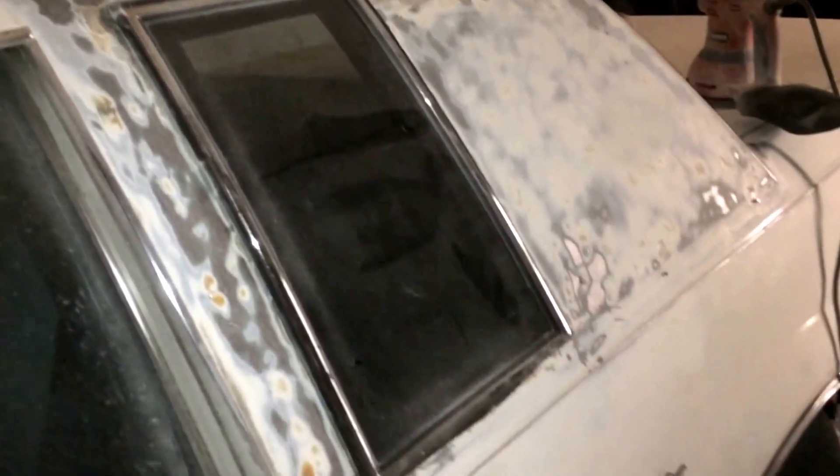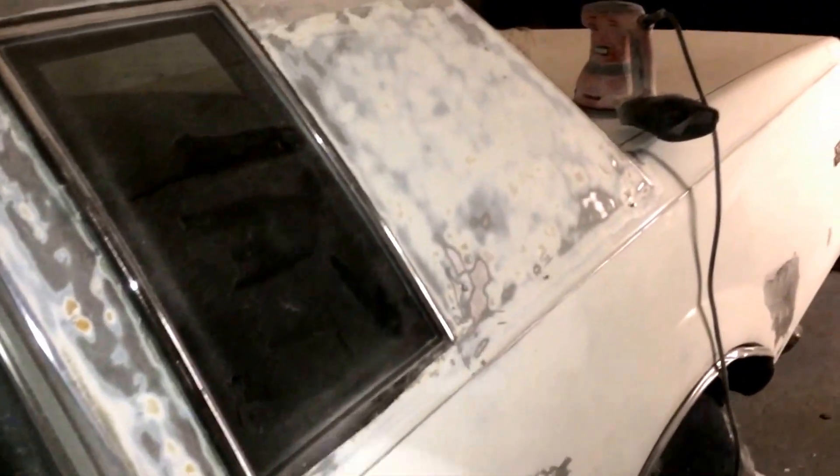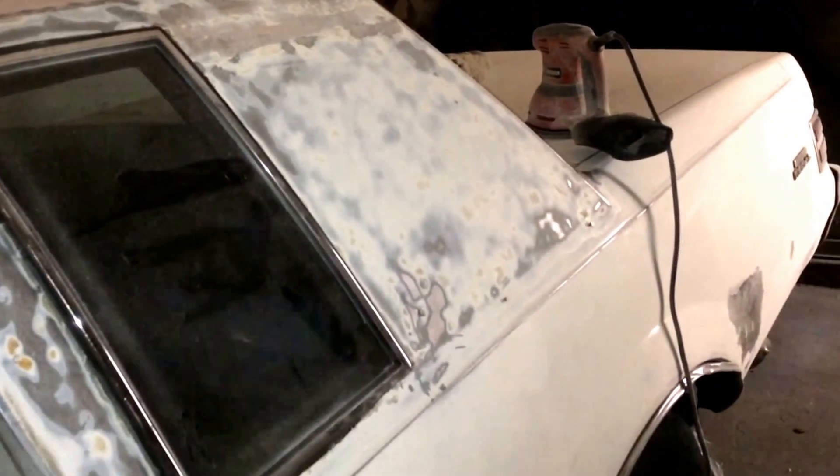Sand it down all the way around. It was a top on here — I just got done taking the top off. Got that top off, got it sanded down. Now I'm going to hit it with some 120 so they can give it that finished look.